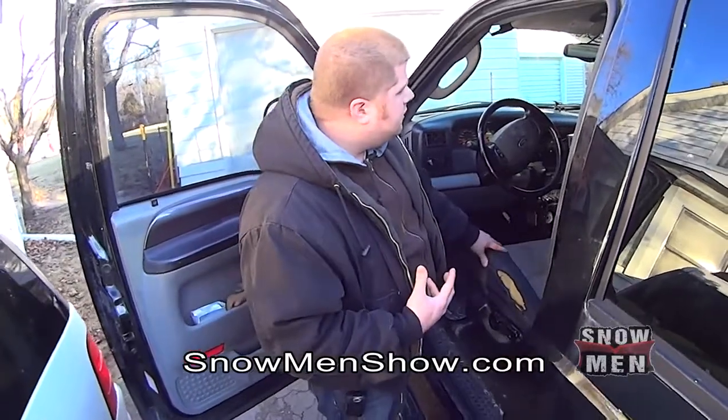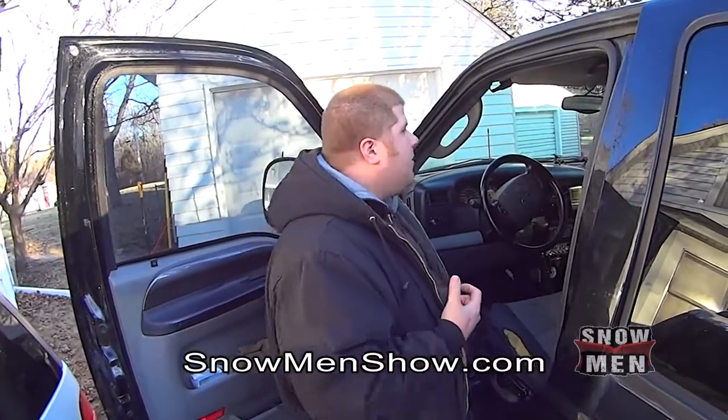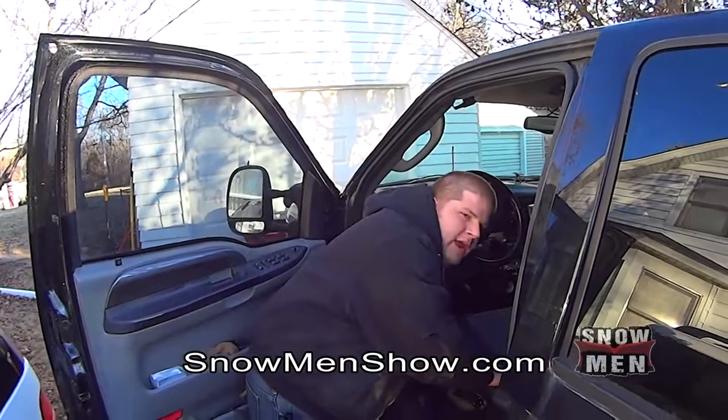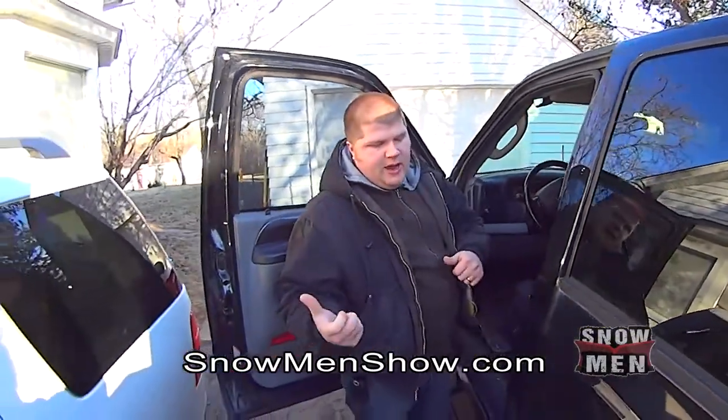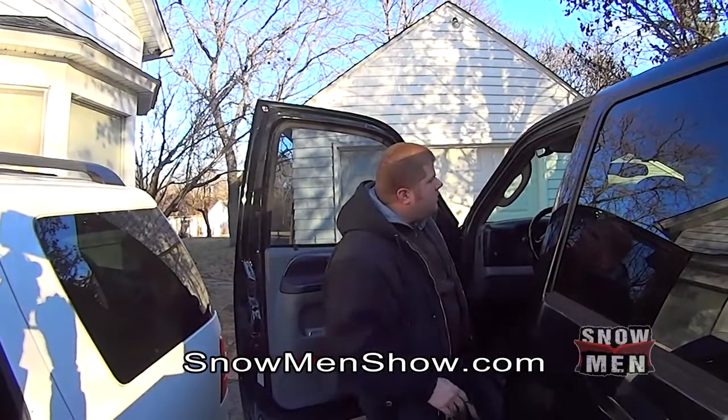I'm trying to get Tori to have a two-way in his truck so we can talk back and forth. He's got a handheld right now, but it's nice when we're doing commercial jobs to have two-way radios and be able to talk to each other.